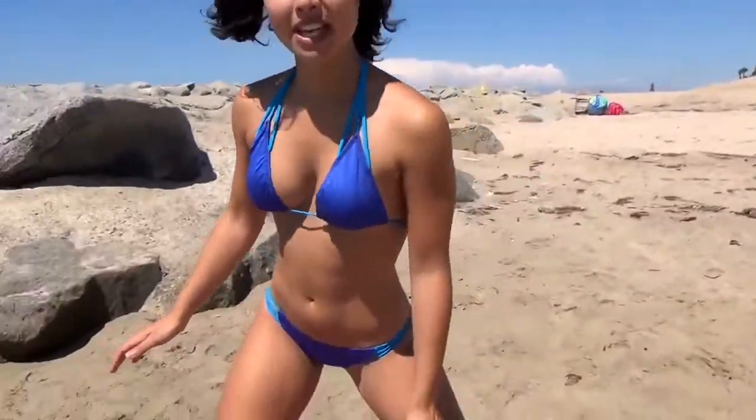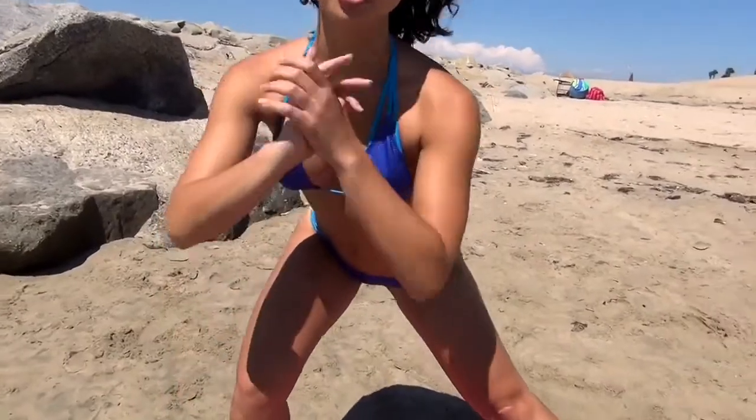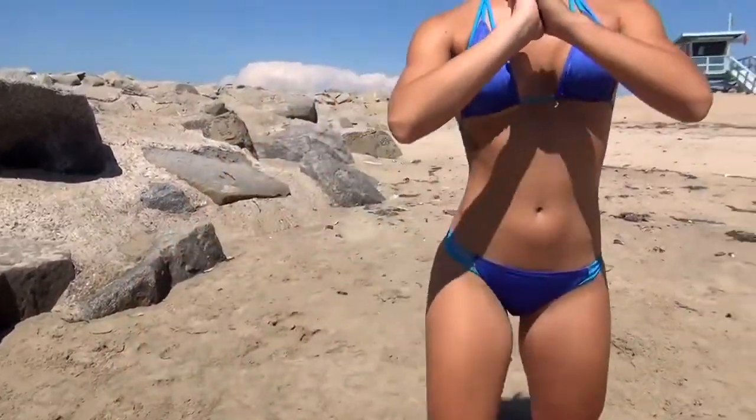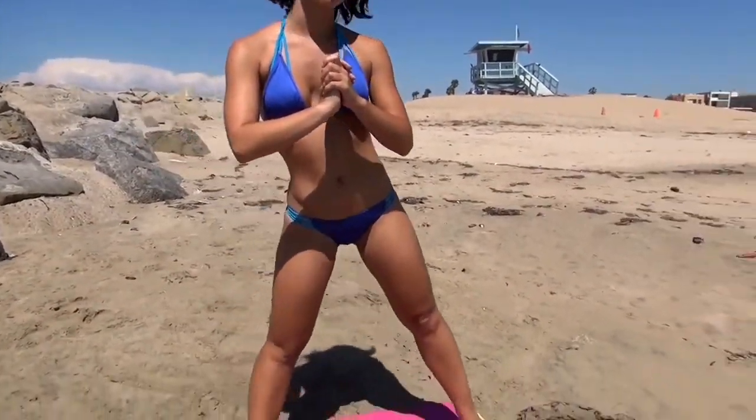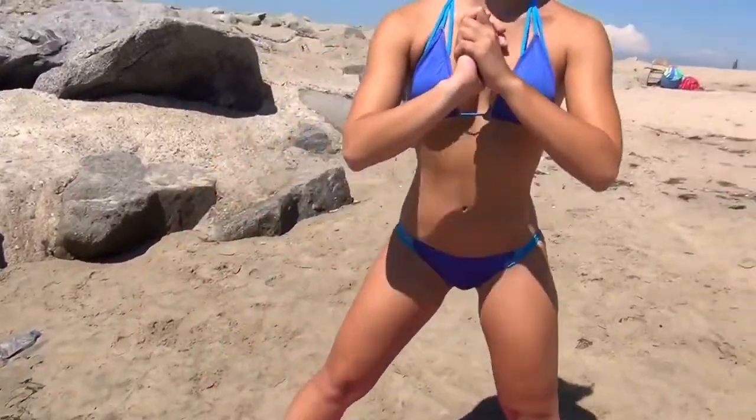So what we're going to do are side step lunges. We're going to step all the way to the side, drop that butt low and don't let your knee go past your toes, and then go back straight up and on the other side. We're going to do 10 on one side, then move on and do 10 on the other side, then do 9 on each side, then 8 on each side, until we go down to 1 on each side.